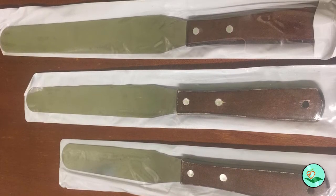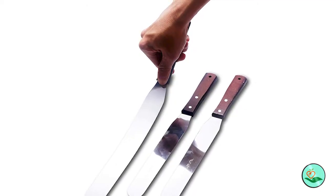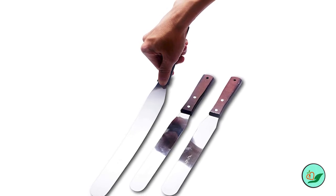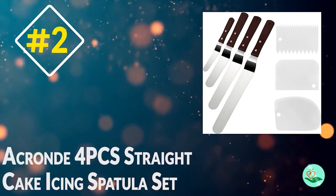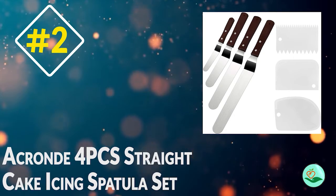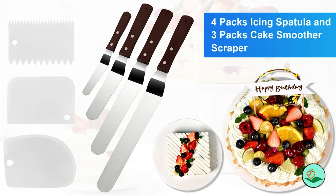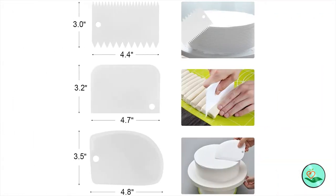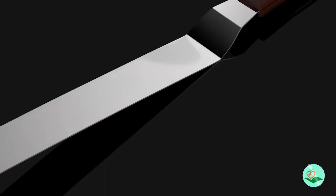These spatulas are also useful for picking up and carrying cakes, pizzas, and sandwiches, or even cutting curds. The wooden handles provide a good grip, optimal comfort, and control while you ice and decorate. Number two: the Acroned 4-piece straight cake icing spatula set — including 10, 8, 6, and 4 inch spatulas — plus a cake smoother scraper set of three, with professional stainless steel offset spatulas with wooden handles.